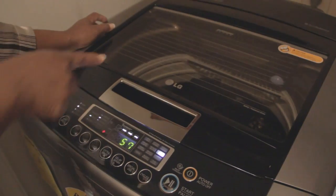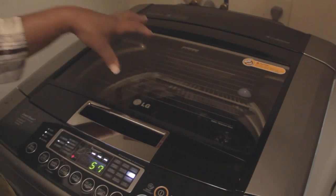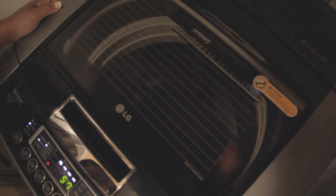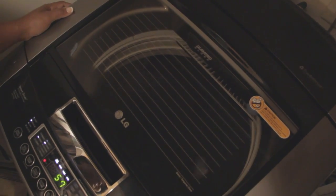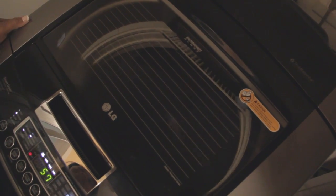The clothes have not started to wash yet but it's sensing them to determine how much clothing is inside the machine. It's going to spin, stop, and do it again. Noise wise it's very minimal — you don't really hear any noise from this machine. The anti-vibration is wonderful, it does work. Let's watch that spin for a second.